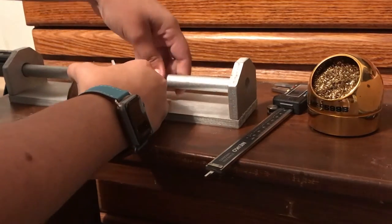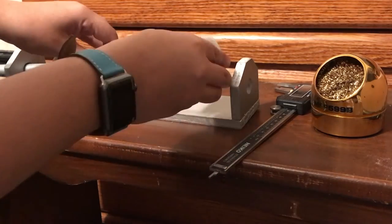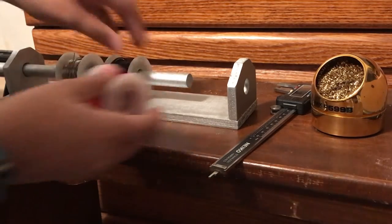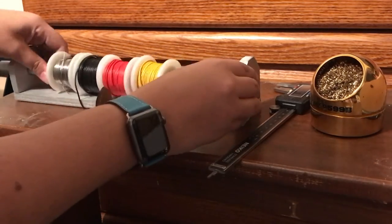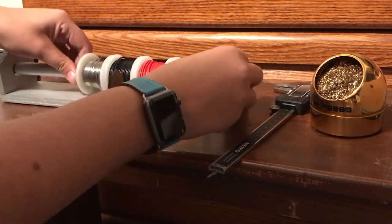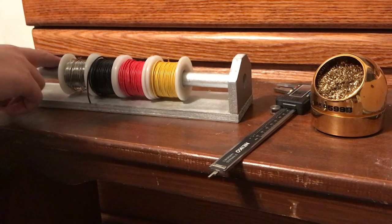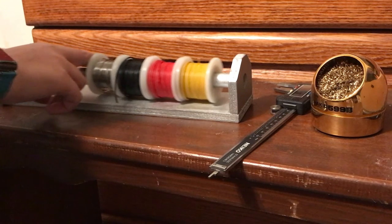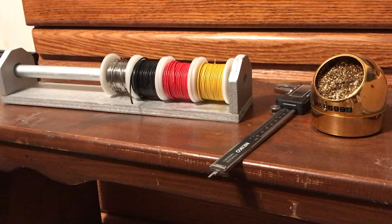I don't have that many spools of wire so I made this really small and gave it enough room in case I ever need to add some more in the future. Overall I really like how this project came out and I think it will make any electronic work I do in the future much easier. Thanks for watching.